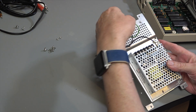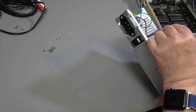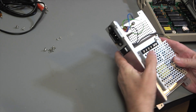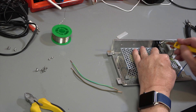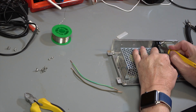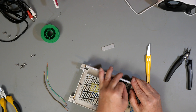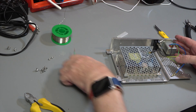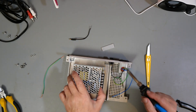So that's ground. This is neutral because it's blue. This is live because it's black — actually because it goes through the switch. I'm going to cut this wire off because it's not really long enough, and then we're going to replace it with one that's the right colour for the UK.